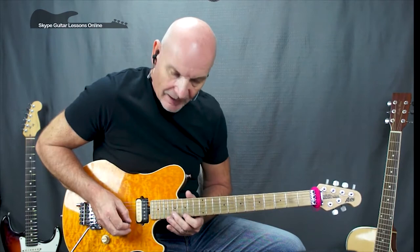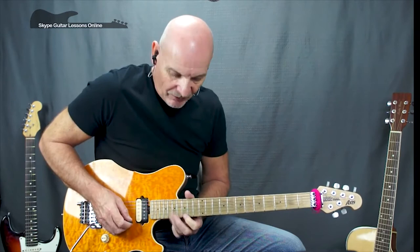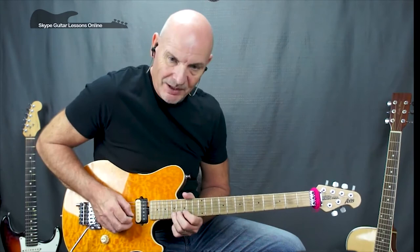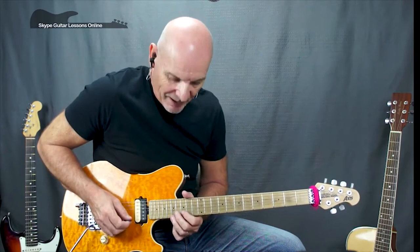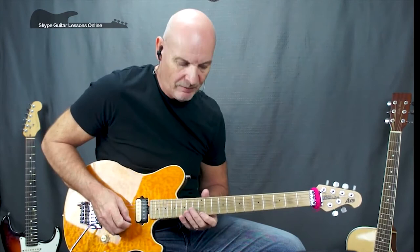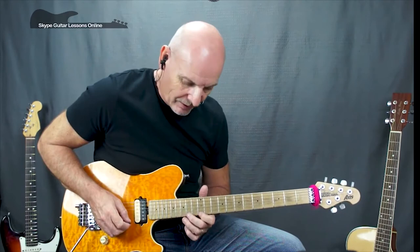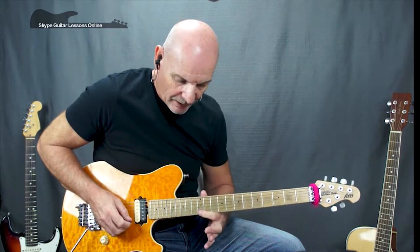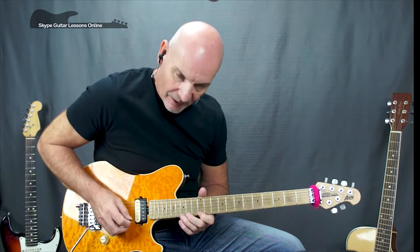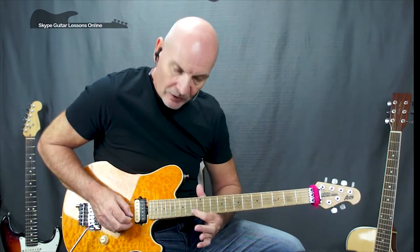Then fifteen again on the high E, then seventeen on the B string followed by seventeen on the high E with a full tone bend. Release it down to seventeen, down to twelve on the high E — two of them — then a fifteen full tone bend and release. Now we've got fourteen, fifteen, back to fourteen. Then twelve on the high E to fourteen on the high E, then a fifteen full tone bend, crossing over to fifteen on the B, to thirteen on the B, onto G fourteen, back to B thirteen.